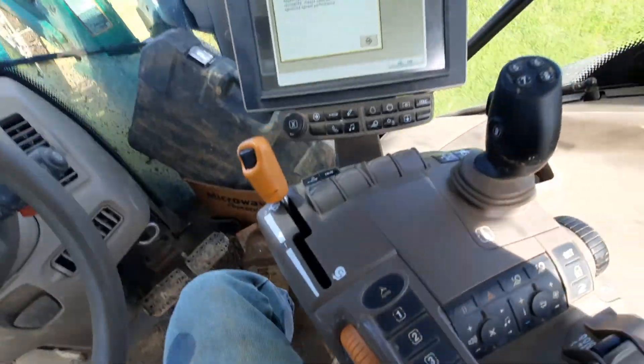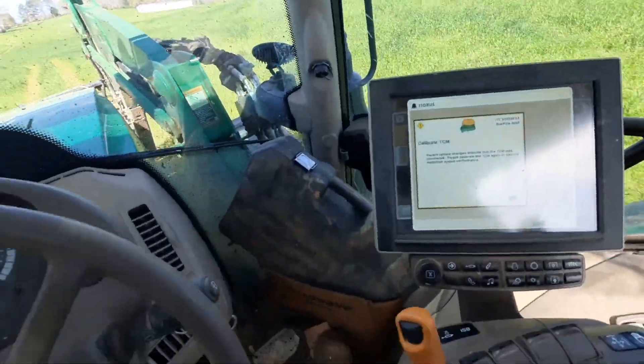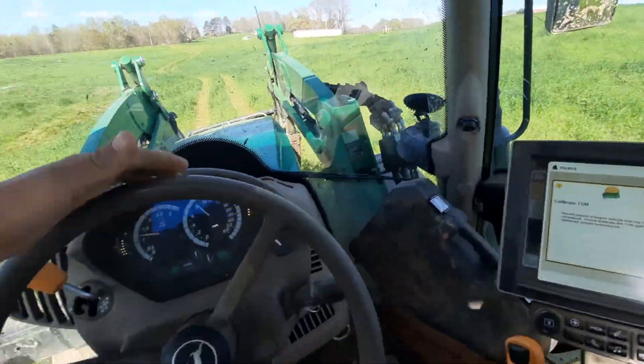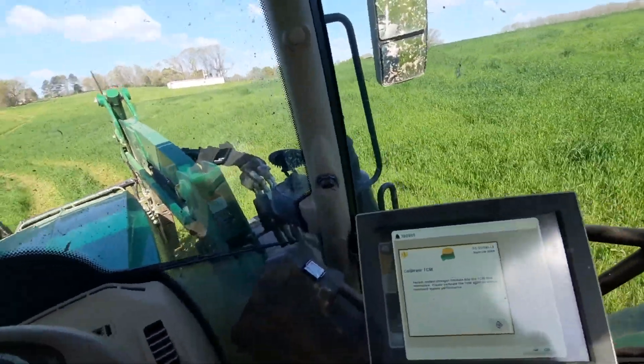It's got ISO controls for the boom, like a skid steer. Yeah, I mean, it's a pretty nice tractor in my opinion. Easy to run and gets the job done.